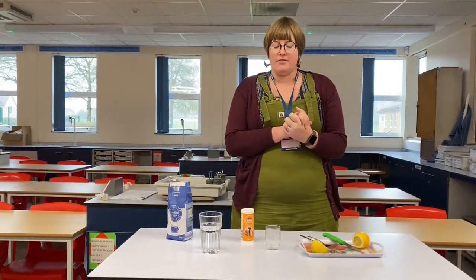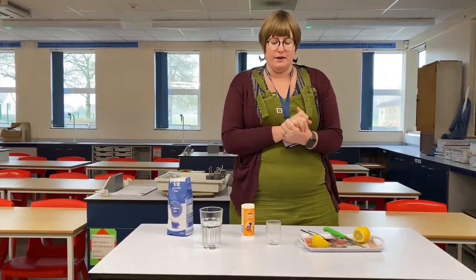Hello everyone, I'm Mrs. Harrison. Today we're going to be doing our first lockdown STEM project, which is how to make your own fizzy drink. If you complete several of these STEM projects you'll be able to get your bronze ambition badge, and if you complete the silver and gold tasks you'll get those badges too. These will be posted to Google Classroom along with this video.